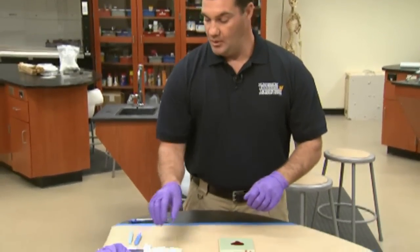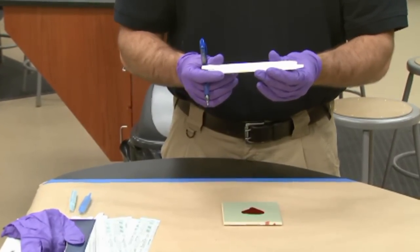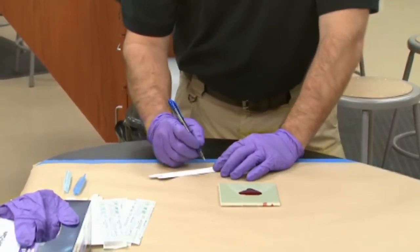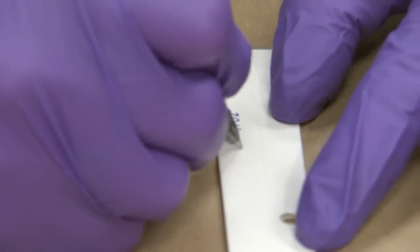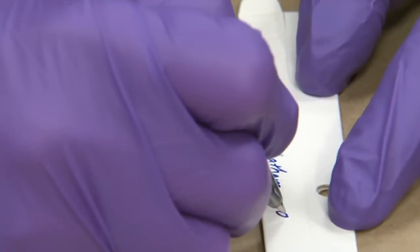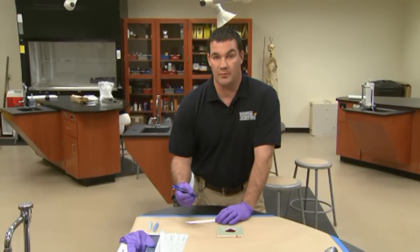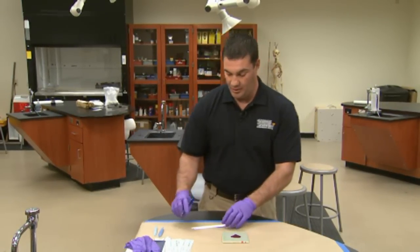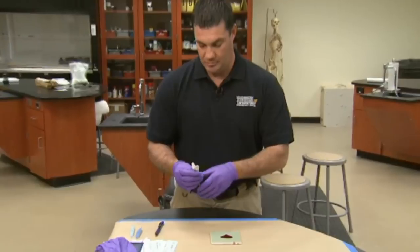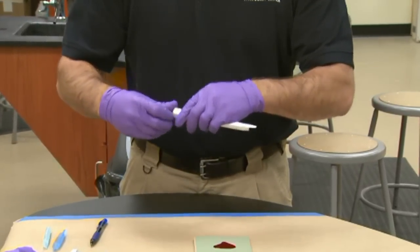For wet blood collection, the first thing you're going to want to do is fill out a swab box. Swab boxes are commercially available and are very useful for containing the swabs you've collected samples with. It's easiest if you fill out the information on the swab box — such as the case number — before going into the collection of the sample itself. The information that should go on a swab box includes the case number, the date, some people prefer to put the time of collection, and your name and item number at a minimum. Once you've filled out the swab box, close one end and prepare it for collection.